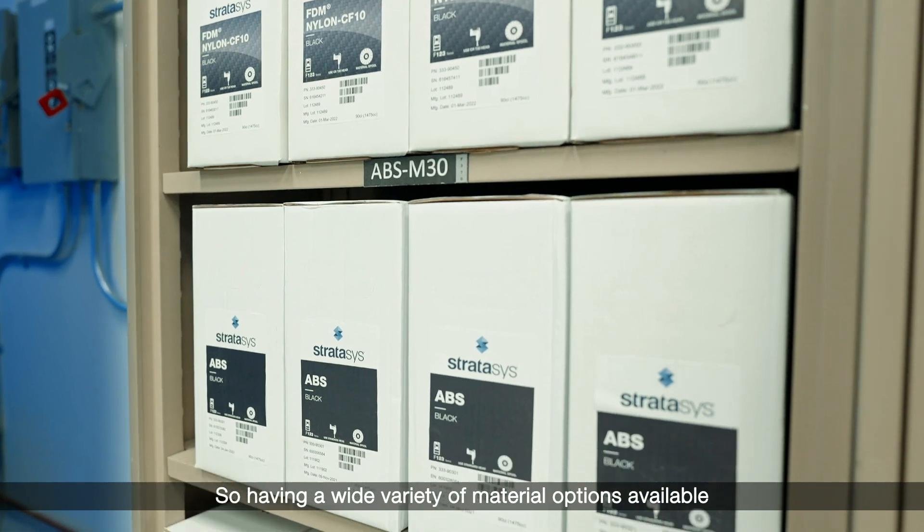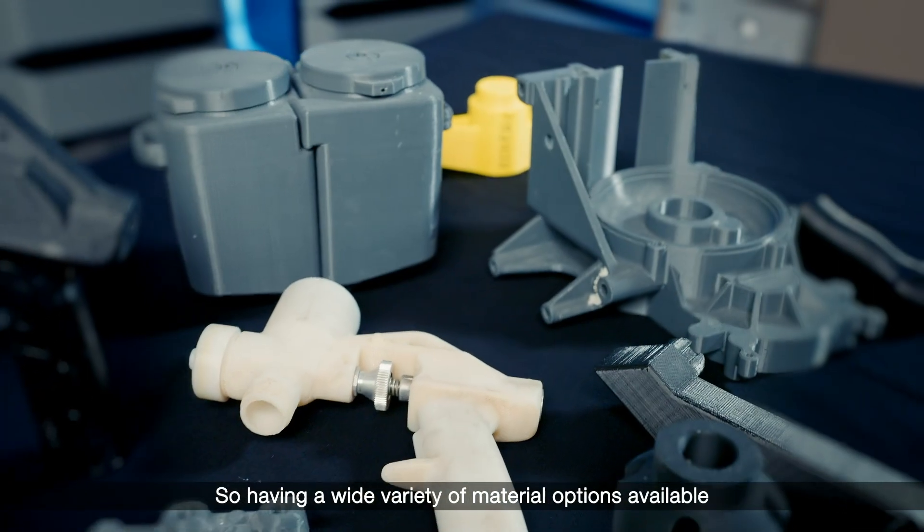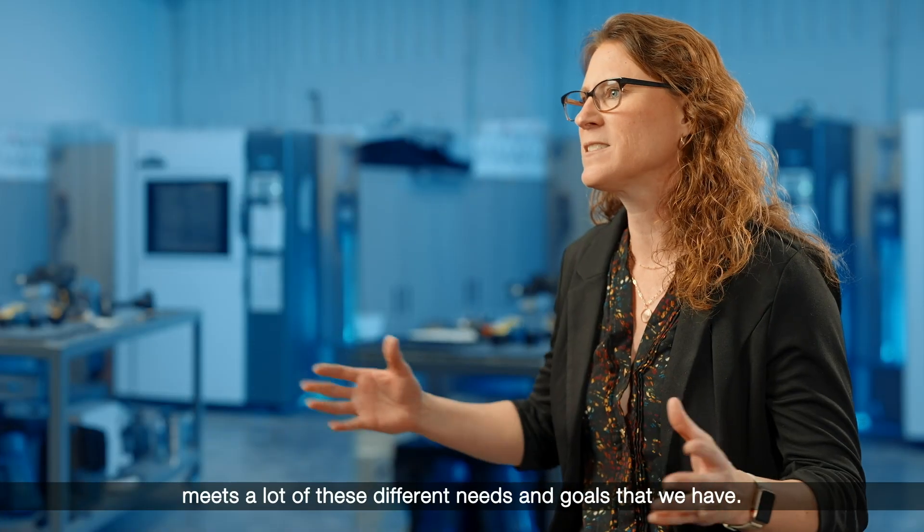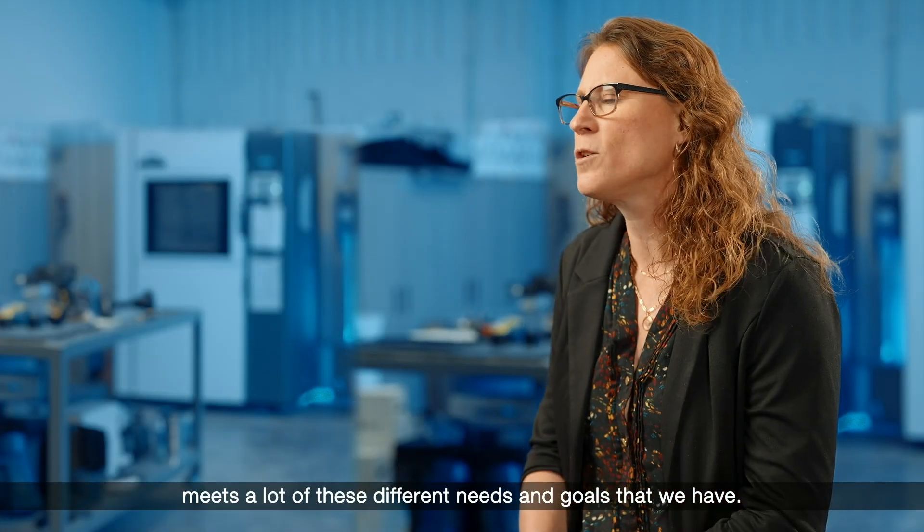Having a wide variety of material options available that are all easy to use and quick turnaround parts meets a lot of these different needs and goals that we have.